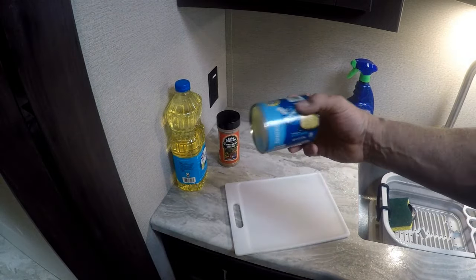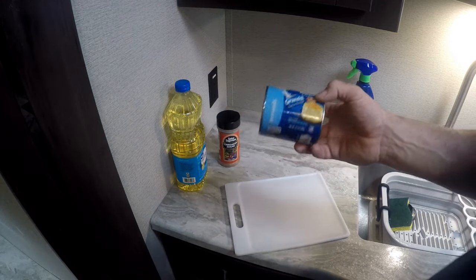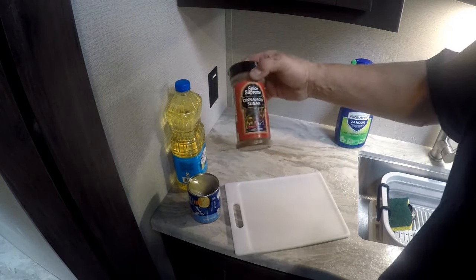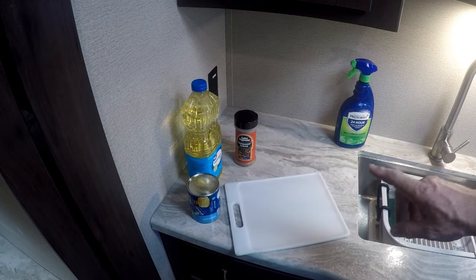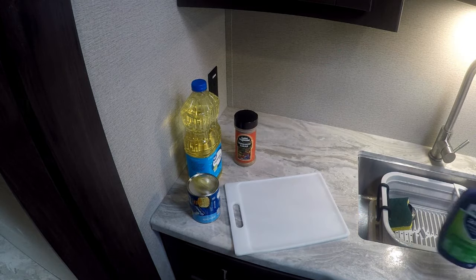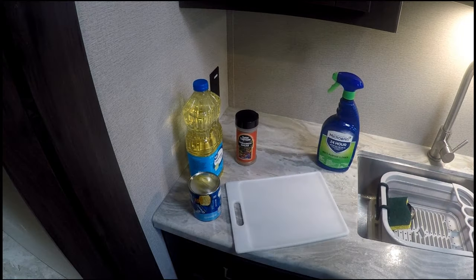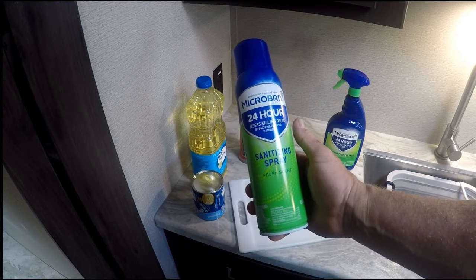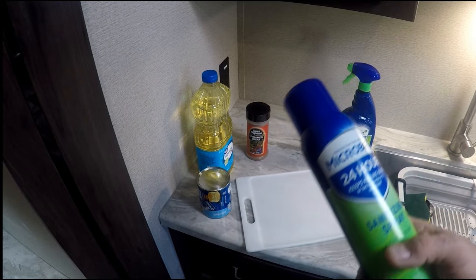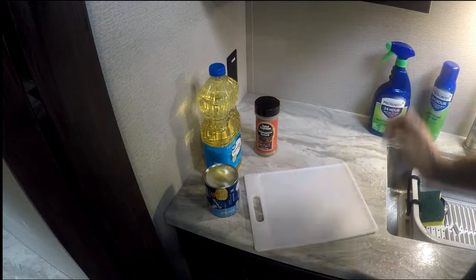I'm going to use some Grand's buttermilk biscuits — not the flaky ones, the regular biscuits. We're going to cut those into quarters. You can cut into thirds if you like the bigger donuts. We're going to use some cinnamon sugar and some oil. I also use this Micro Bond sanitizer for all my counters, sink, stove top — all over the RV. I'll put the links down in the description. Now let's get started on these donuts.